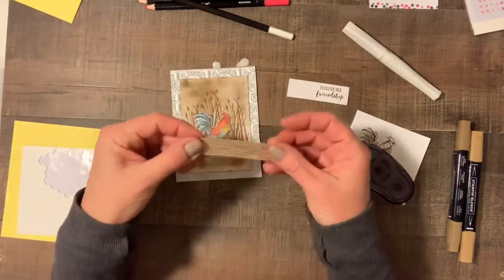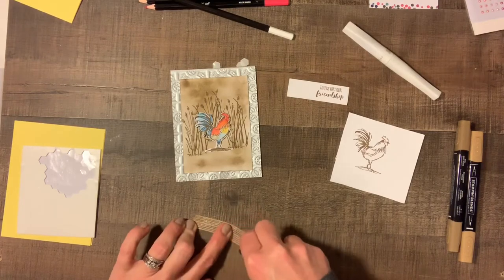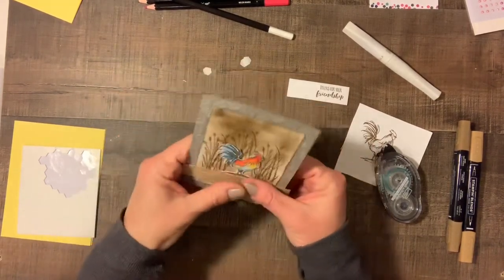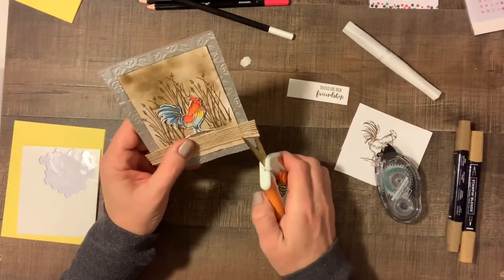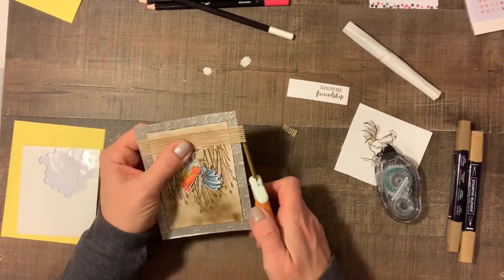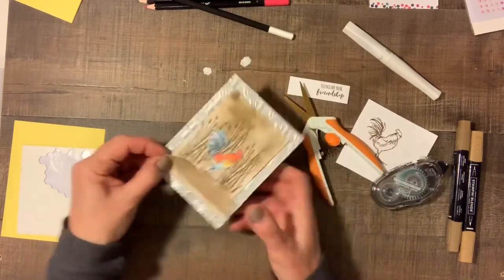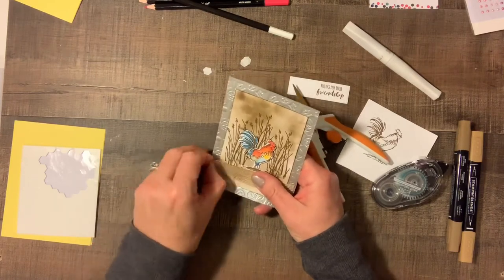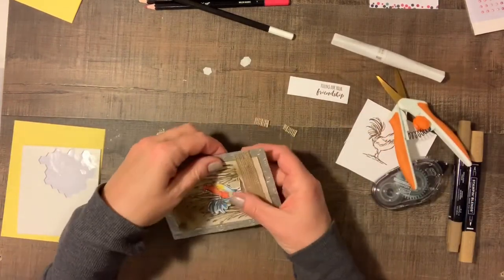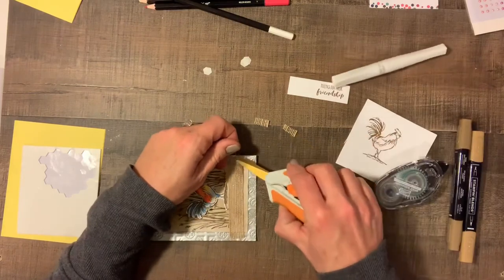Now we're going to take some of our burlap ribbon, run some Snail adhesive along here, and fix that right about there. Then we're going to just trim the edge straight across on both sides. I'm going to fray the ends a little bit — just kind of separate them out to make them look a little more rough. If you just pull on it you get some strings; cut those off. Do the same thing on this side — pull some of the string and it'll fray.